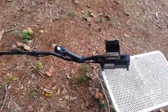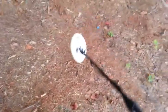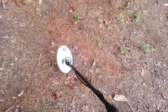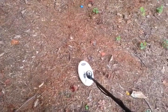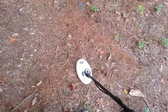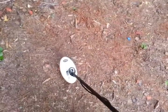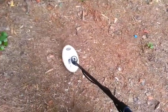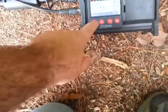I want to do a quick video on the Nocta Relic machine and the importance of the eye mask. I see a lot of people on the internet wanting to run their eye mask at the factory settings. What I like to do to get depth, especially in this mineral I have right here, is I like to run my eye mask on zero.